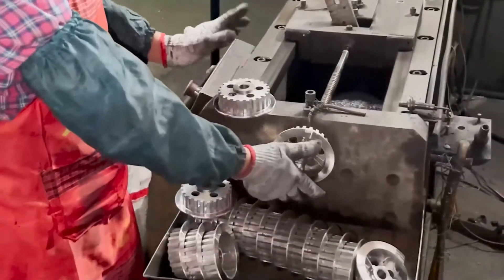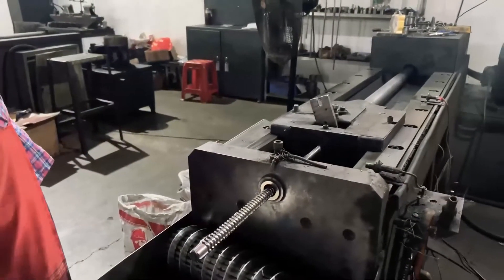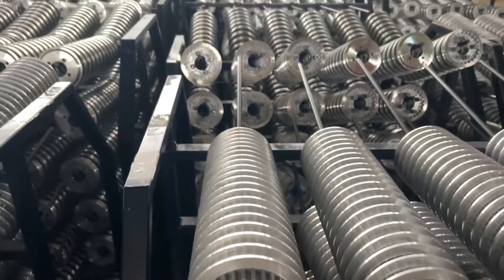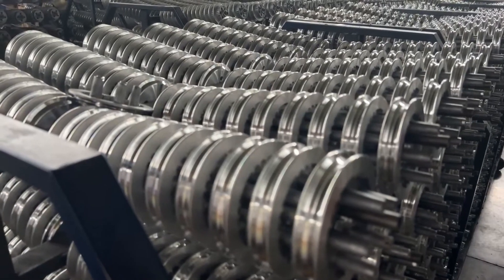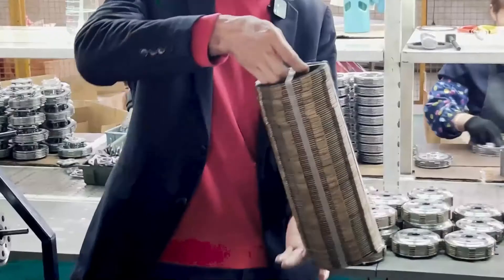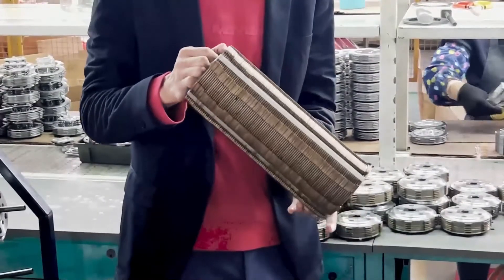This link is the processing stage for the central set of the clutch. Here are some finished products from the clutch center set. This is the friction plate of the clutch. Before installation, friction plates are placed in the oil bath for 24 hours, dried, and then moved to the next assembly stage.